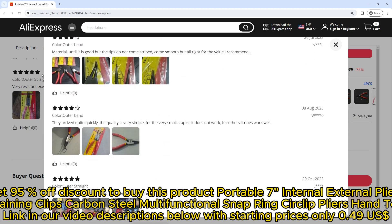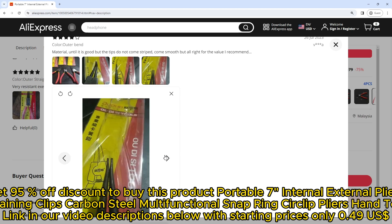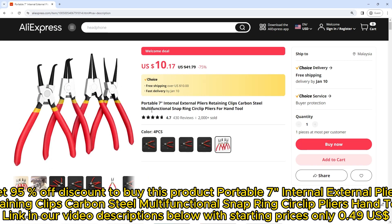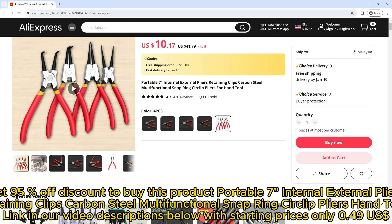Get 95% off discount to buy this product — portable seven internal external pliers retaining clips, carbon steel multifunctional snap ring circlip pliers hand tool. Link in our video descriptions below, with starting prices of only $0.49.